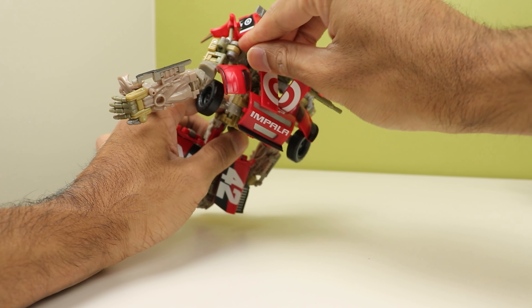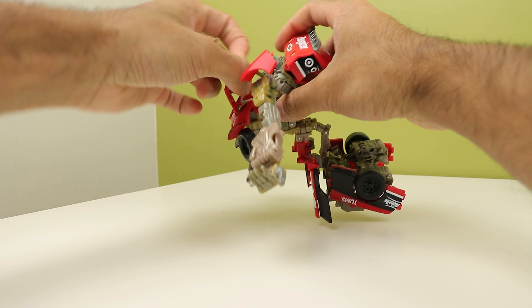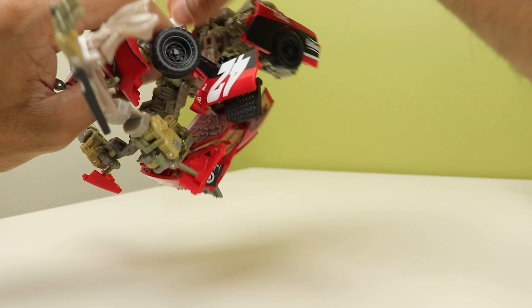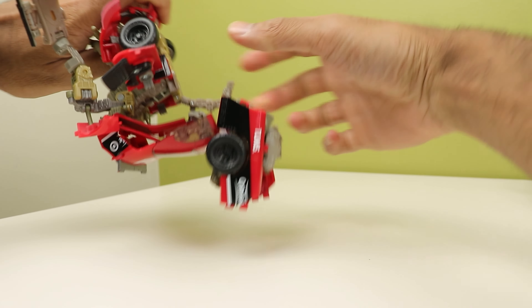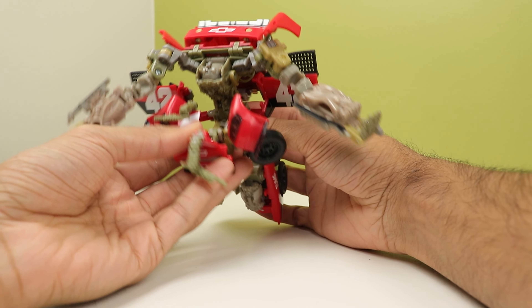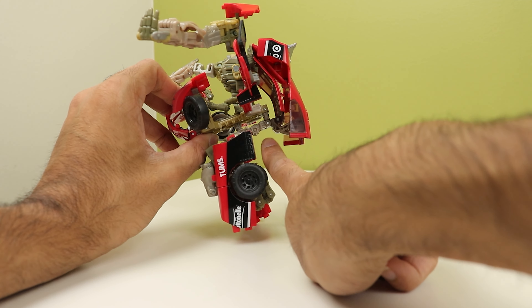I ripped one off — there we go. Once you get all that out, now you can bring the shoulders back. Then you gotta bring the doors up. Fold out his little piece. Tab it in — and by tab it in, I mean just slide it into that slot there and hope that it fits. Then you peg this in, and the entire torso section is literally just being held in by that.